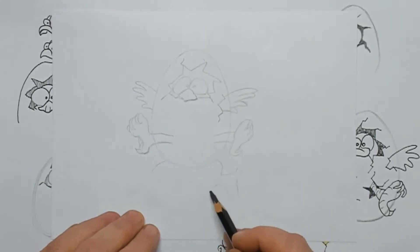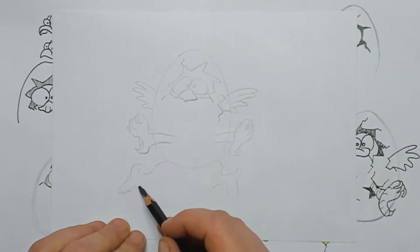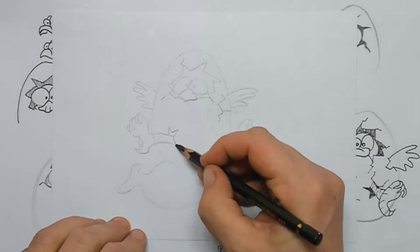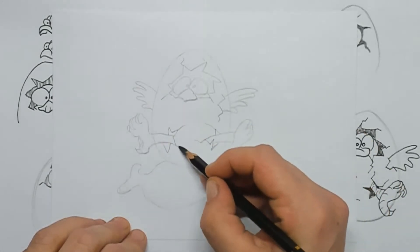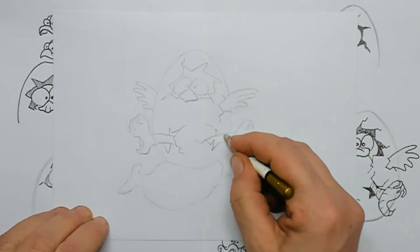Just underneath the egg I draw in a little bit of shadow. Here are the cracks for the feet.